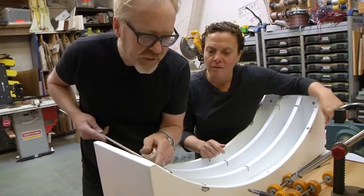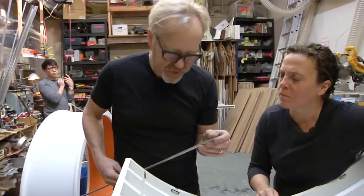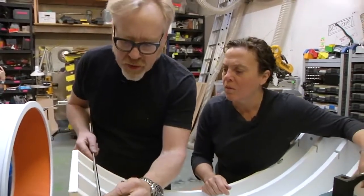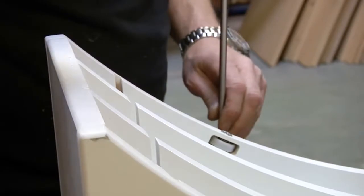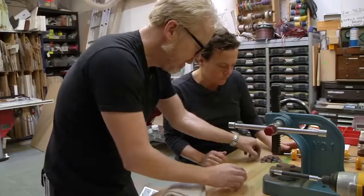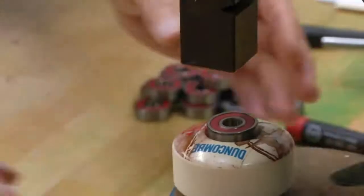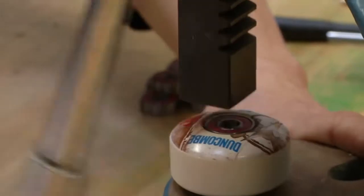Now this axle is thicker than the slot, so I think I can machine this down on my lathe. I'll need to machine these three. In the meantime, I can have you start pressing bearings into these wheels. I'm going to put the bearing on top of the wheel like that, and that just sets it nice and level in both sides of the wheel.